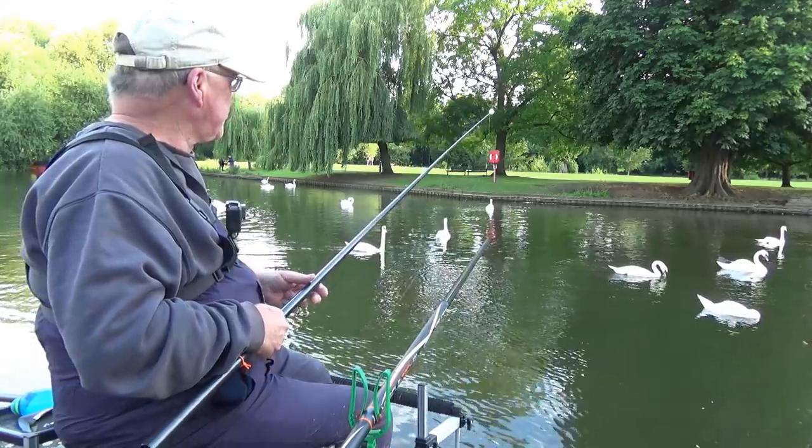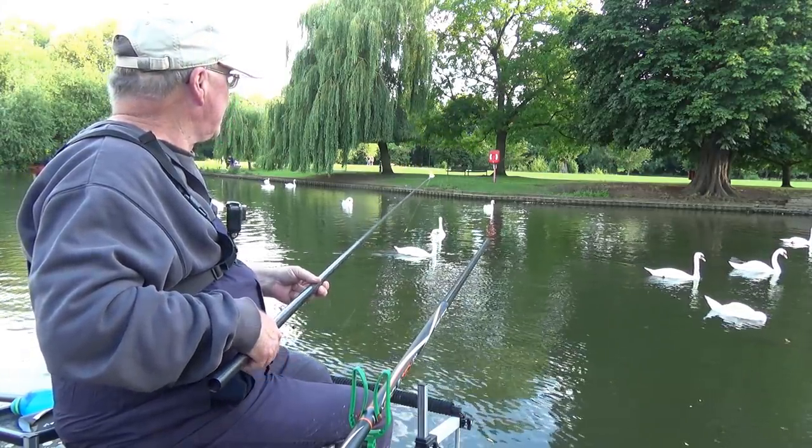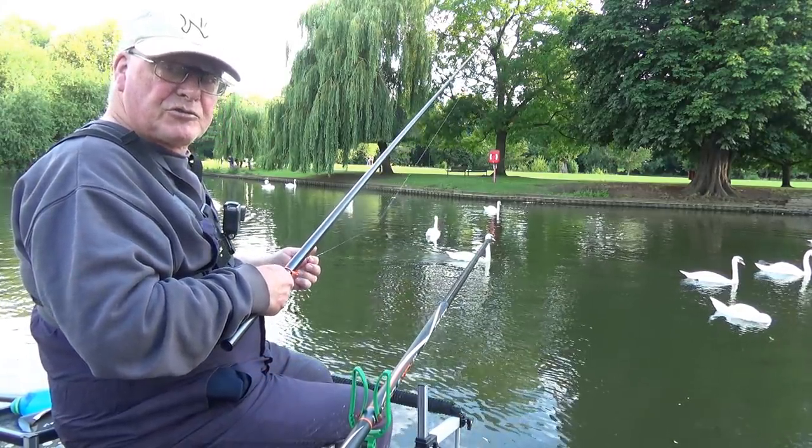I've just introduced one ball about five minutes ago so I'm not going to introduce any more — I'm just going to go straight out and fish.